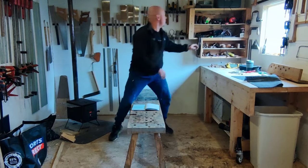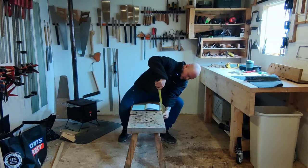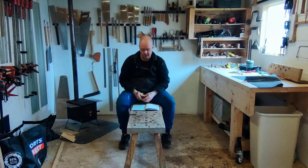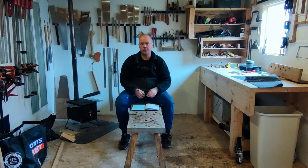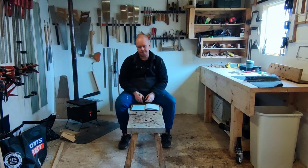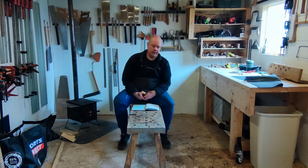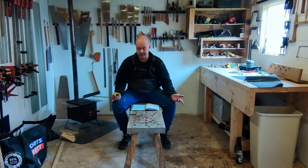This bench is solid oak. I believe it's just over two inches in thickness and just under 13 inches in width. There is a bit of weight to it — you do need a little bit of weight to these benches, or at least it is more desirable to have some weight to them.